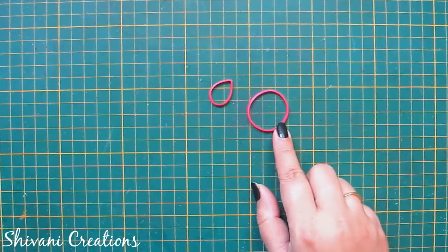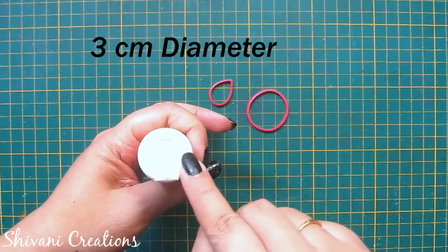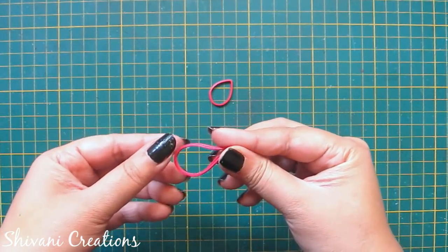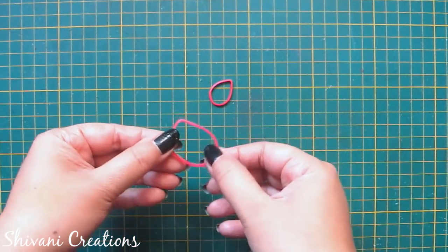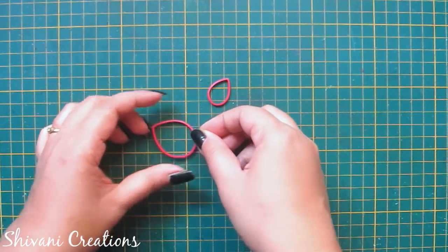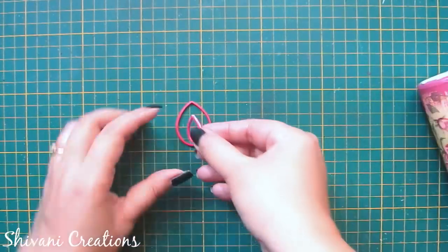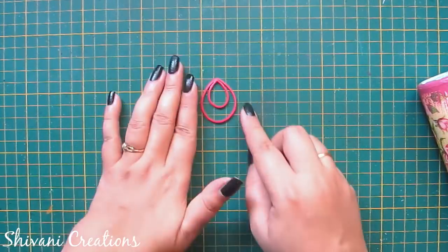In the same way I have created one more ring using my glue bottle which is having 3 cm diameter. Again I am making one more teardrop using this ring. Now I am going to join both the teardrops with each other — just add a little glue on top and connect like this. Allow it to dry for some time.